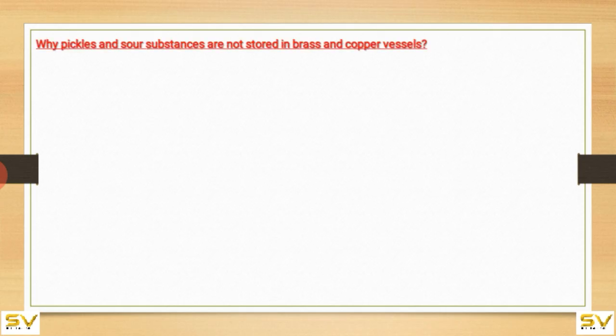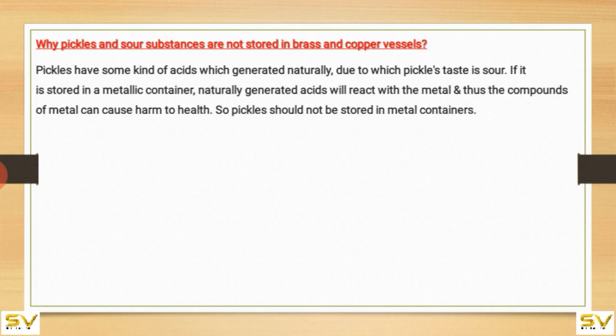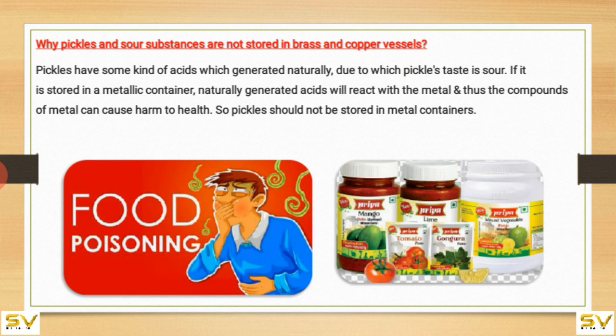In this video I'm going to discuss more about acids, bases and salts. Why pickles and sour substances are not stored in brass and copper vessels: pickles have some kind of acids which are generated naturally, due to which pickles taste sour. If stored in a metallic container, the naturally generated acids will react with the metal, and the compounds of metal can cause harm to health. So pickles should not be stored in metal containers.